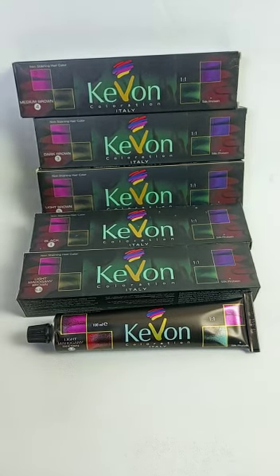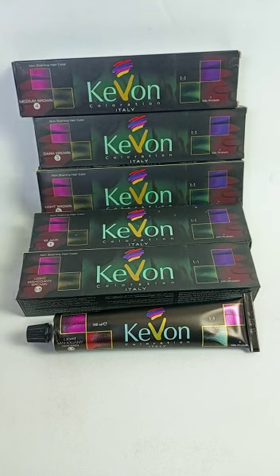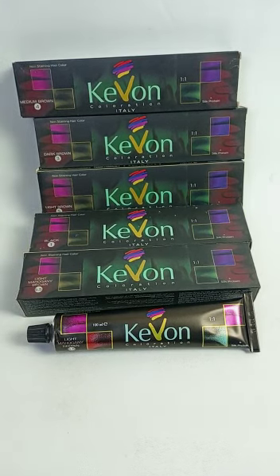The shades are all basic shades: medium brown 4, dark brown 3, light brown 5, black 1, and light mahadney brown in 5.5 shades.